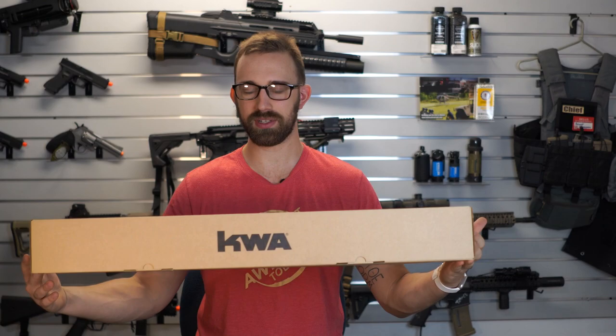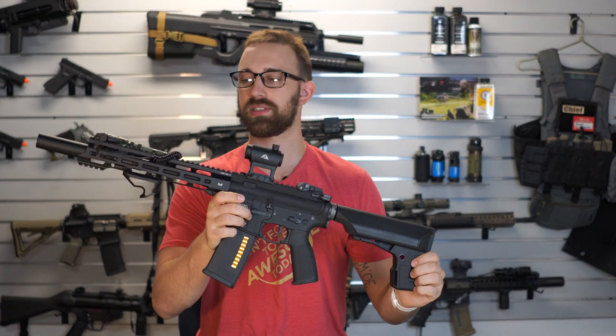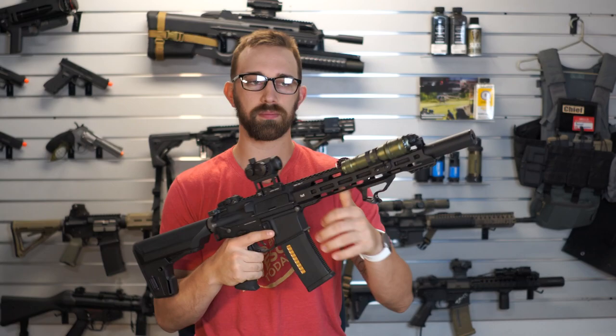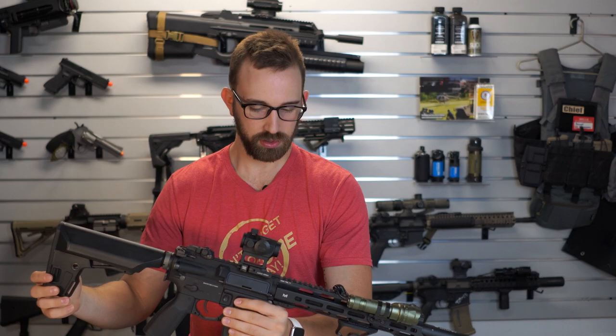So the KWA Ronin T-10 comes in their new Ronin style cardboard box. KWA is well known for having a more basic style of box. I like them. And then we have the rifle itself. I've done a couple of additions to mine specifically, making it a little bit more of a streamlined low-profile type of setup with some extra accessories. You guys can tell me what you think down in the comments below.